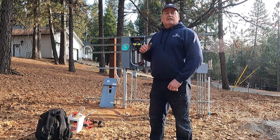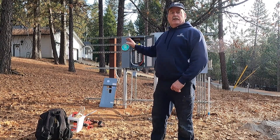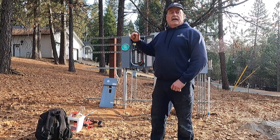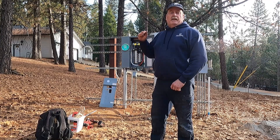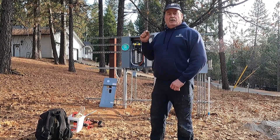Greetings, everyone. The county inspector was here yesterday and approved the hookup for the utility meter. He did say I needed one more grounding rod down into the earth, and it needed to be in there before the final inspection. But I probably will not remember that, so we're going to do that today. Let's get started on that.